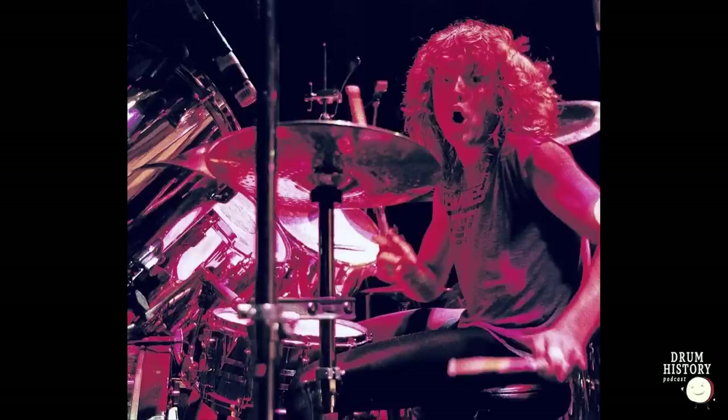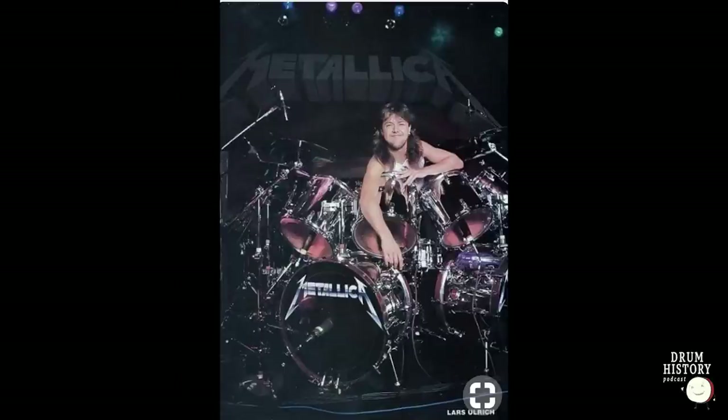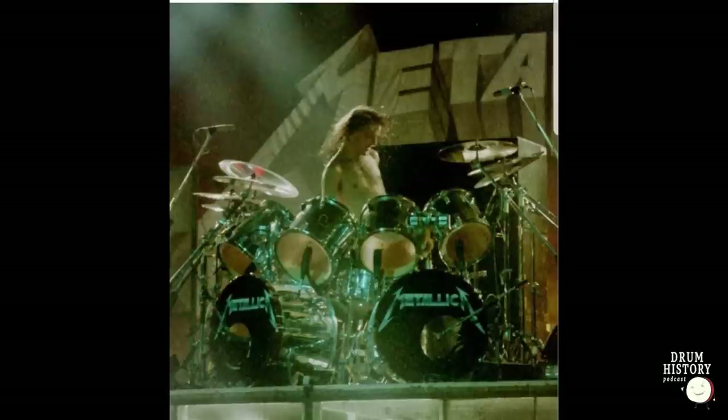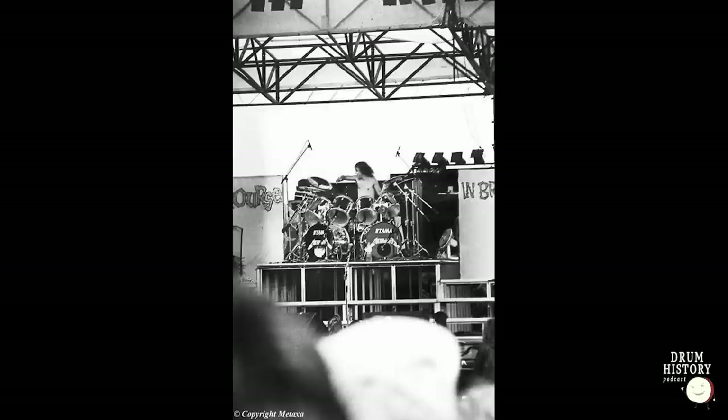The interesting thing with that Chrome kit is it has Cherry Wine hoops, which looks awesome — Chrome shells with red hoops matching the Master of Puppets theme. The heads are taken off the Imperial Star and put on that kit. Kick drums are still 24 by 16, but now we see a Tama logo show up on this kit for the first time. Before it was just Metallica on the logo; now the Tama logo is starting to appear on the kick drums — the best kind of promotion. Connecting to the Neil Peart series, Neil never had Tama on his bass drum heads. Lars is getting really popular now, and they want their logo on there.